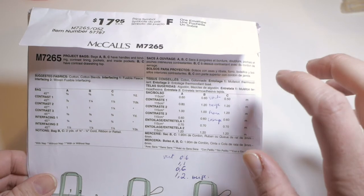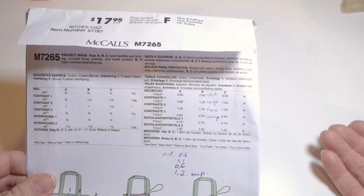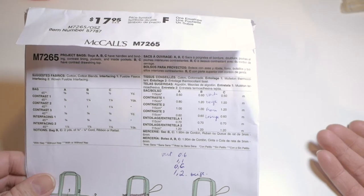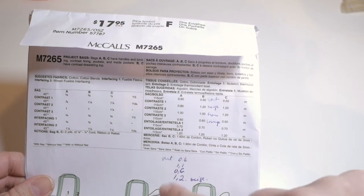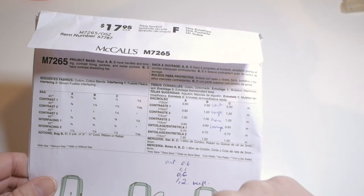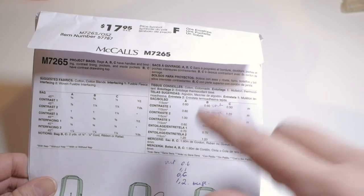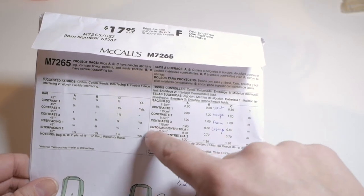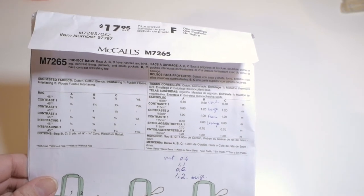The second thing you need to look at is the quantity you will need — it's a simple table. After you choose the model of the bag you want to sew, go straight to that column and buy the quantity for every contrast you need. For the B model bag, that's the lightest portion: I buy 0.6 meters of the given fabric, the same for both interfacings, and 1.9 meters of cord.